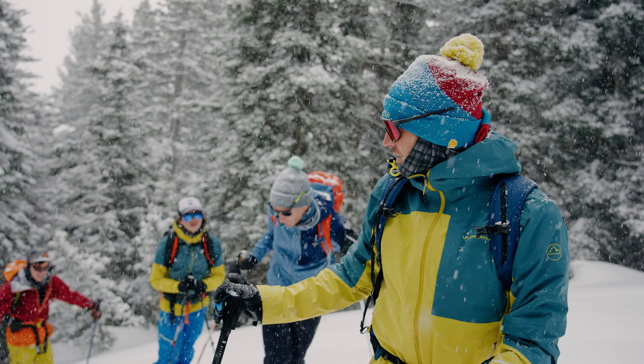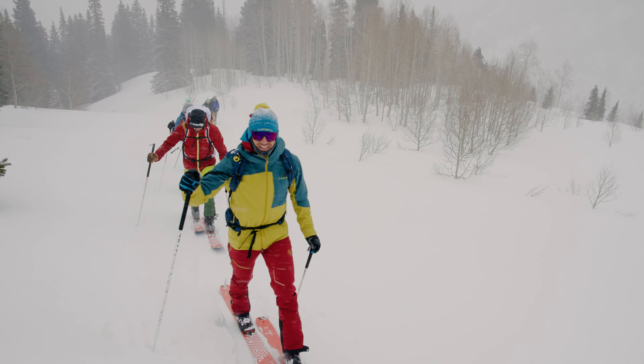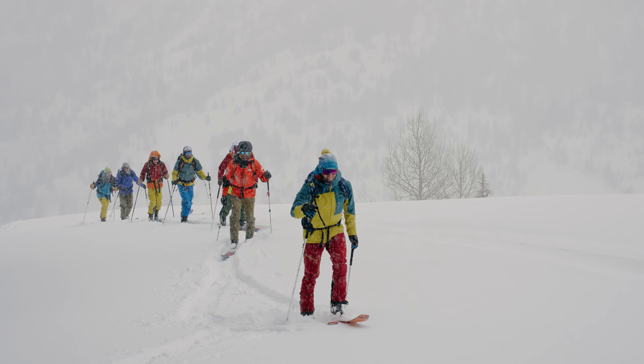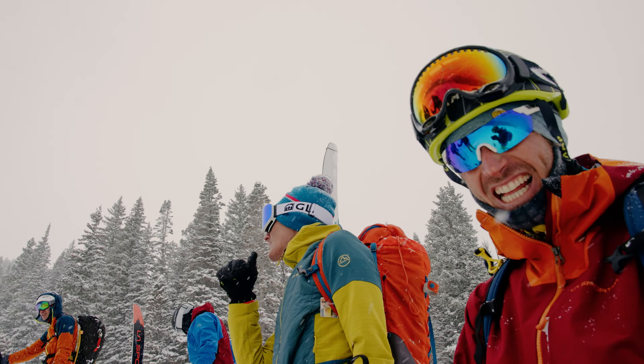Powder is the essence of backcountry skiing. It's an experience I'm constantly chasing. It's difficult for all the stars to align — you need fresh snow, stable snowpack, and a fun group of friends to share it all with.